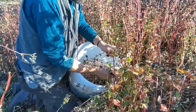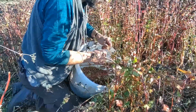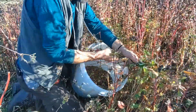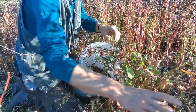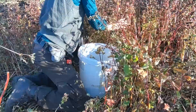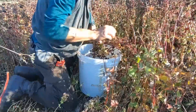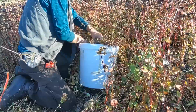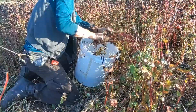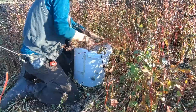Buckwheat is a so-called pseudo-grain because it's not a grain per se — it's not related to wheat, oatmeal, or other grains — but the seed of it is grain-like. That's why it's called a pseudo-grain. We developed several different techniques to pick it. One of the best we found is a large container, simply putting it like this and pulling all the buckwheat off.